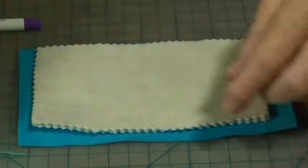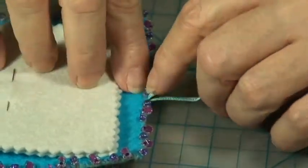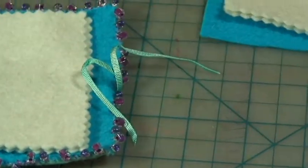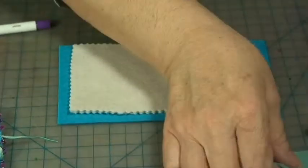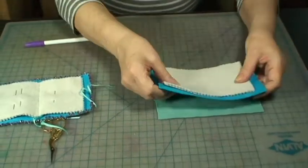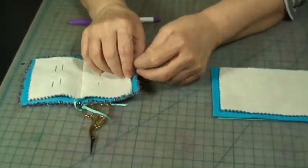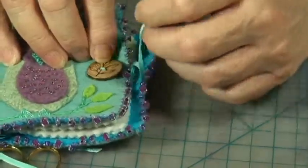To attach the ribbons, just fold the ribbon over and make a few running stitches to attach it to this piece of felt. Then flip it over — that's the front and this is the back side. The important thing to mention is that when you put the ribbon on, make sure it matches up with where the button is so you can secure the book closed.